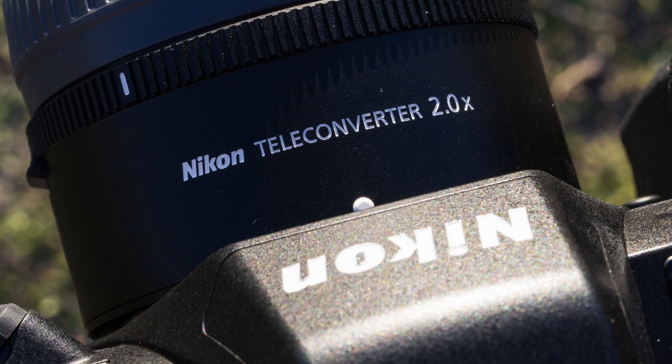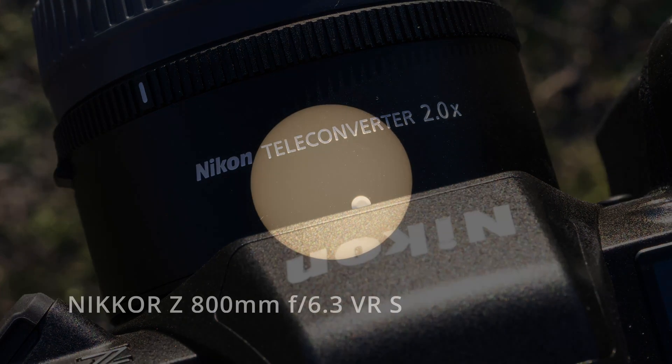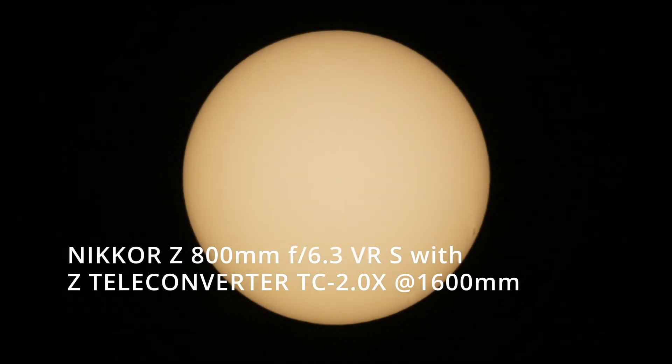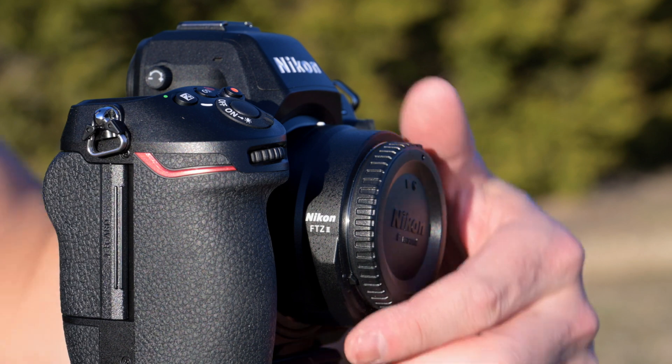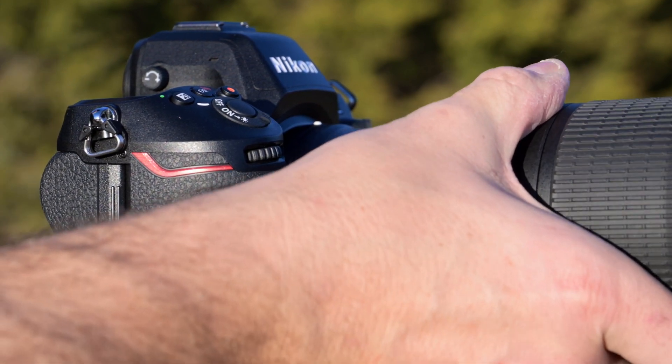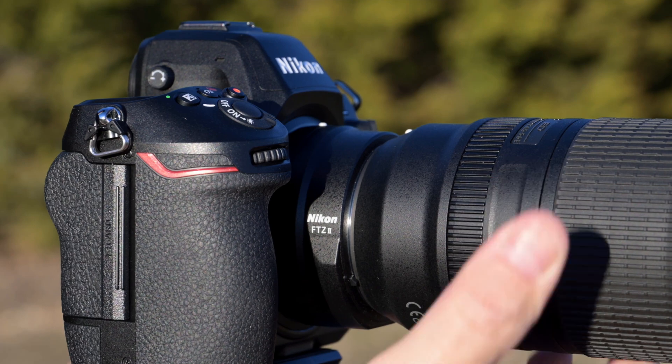You can also combine a teleconverter with many of these lenses to give yourself an even closer look at the eclipse — just check the manual for the lens you own to see if yours is compatible. And if you are utilizing an F-mount lens but shooting on a mirrorless body, the FTZ2 adapter is an excellent way to combine the two.